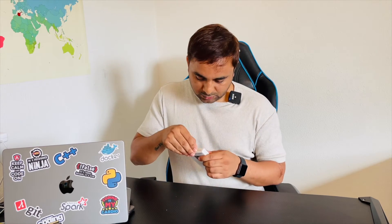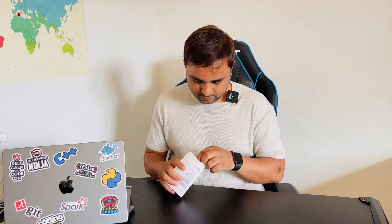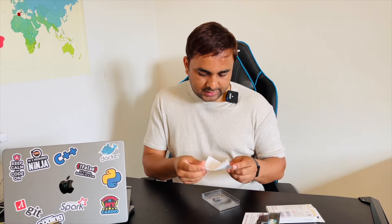This product review looks quite interesting. I'll simply open it here — the JetDrive packaging. There is also a small booklet available, especially for external storage devices.